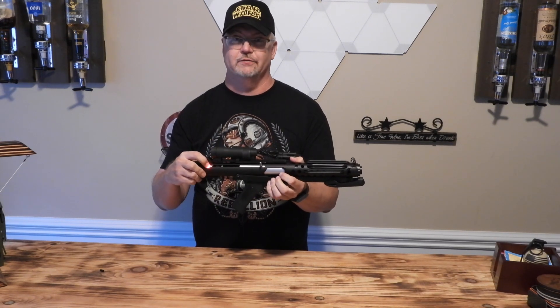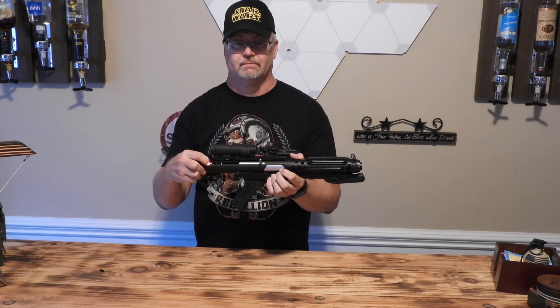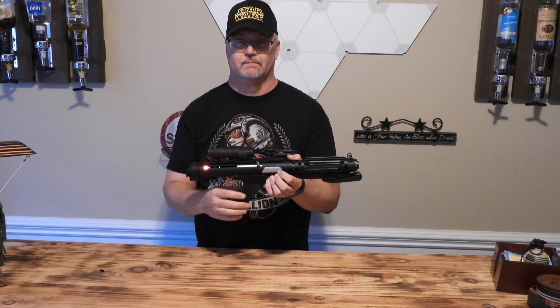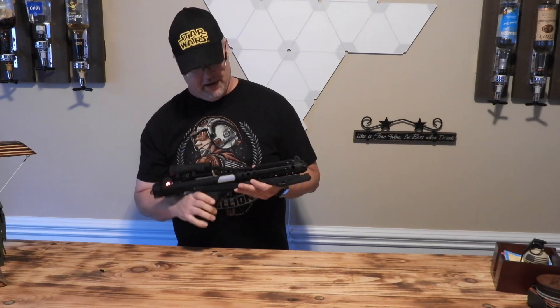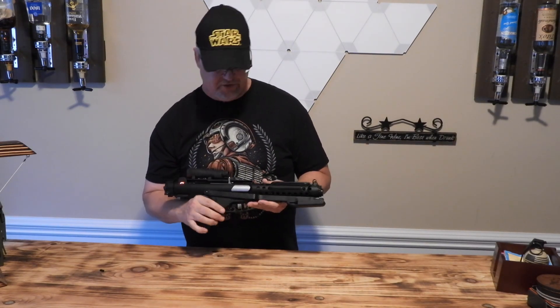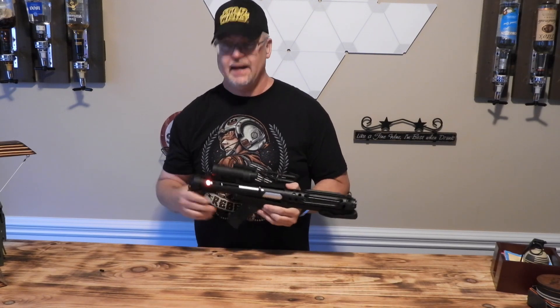And then the power down sound. And that's it for the E11. I've also added a DL-44 blaster sound to this with some new sound fonts. Let's check that out.